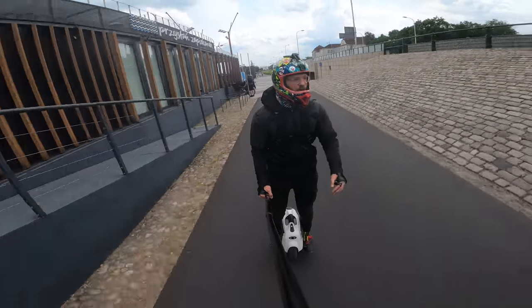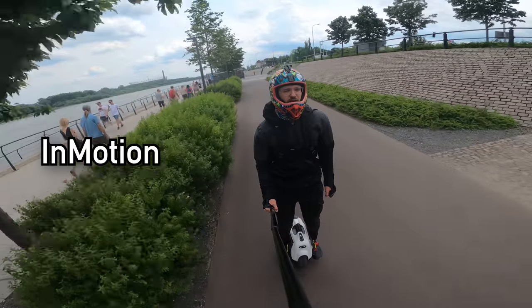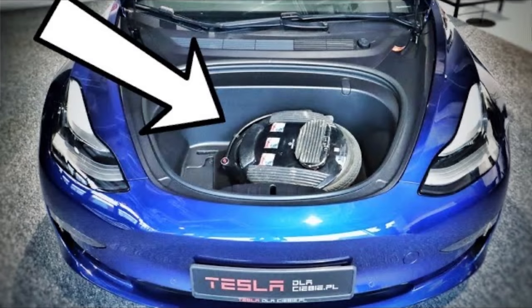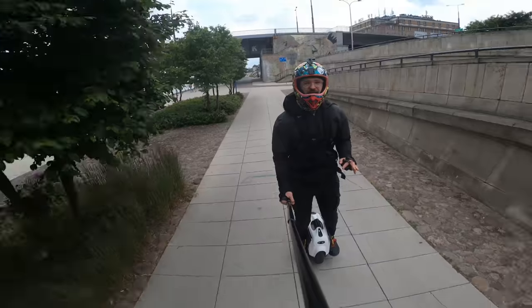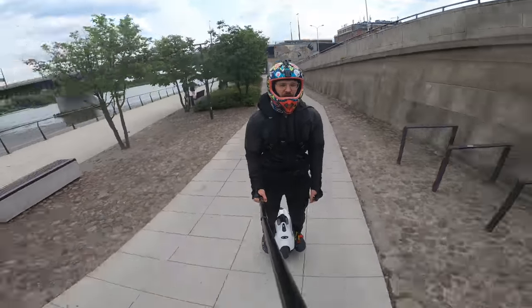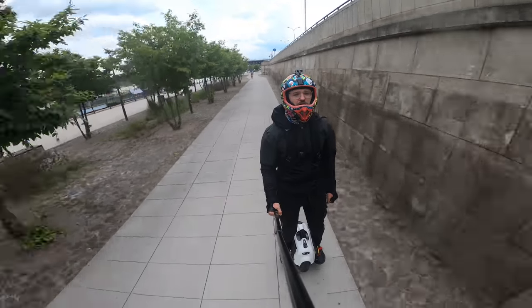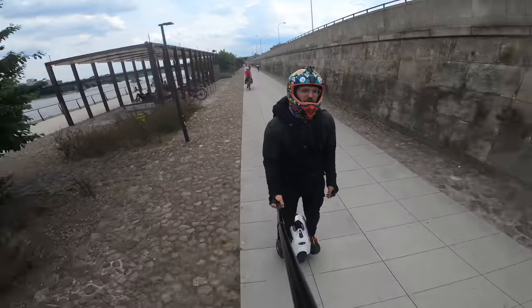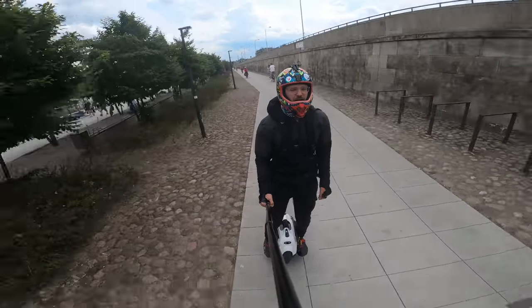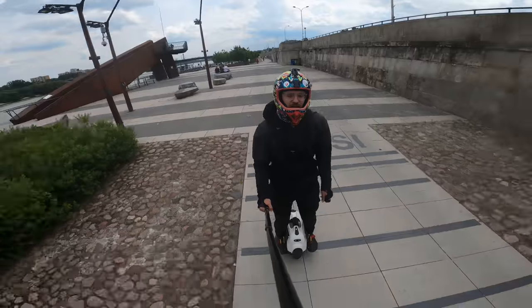Let's start with InMotion. I've tried and ridden every InMotion wheel, ranging from the V5F, a cheap beginner unicycle, to the V12 and V11. Every single one of them has an IP or IPX rating and is therefore safe to ride in rain. One caveat though: the V11 has a hollow motor, and there were some issues with bearings. They are solving them now, but initially there was quite a bit of trouble — even my own V11 had bearing issues after 2,000 kilometers.